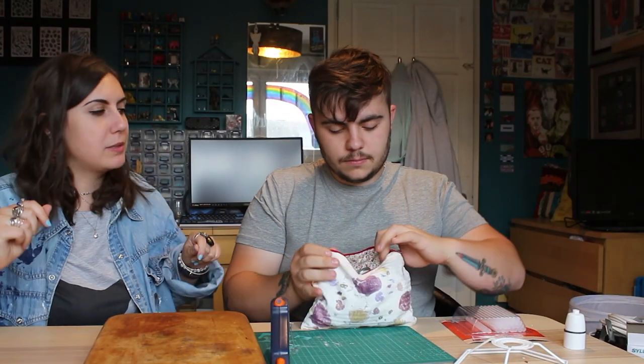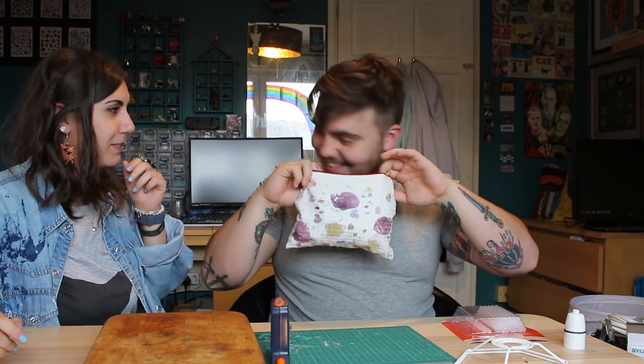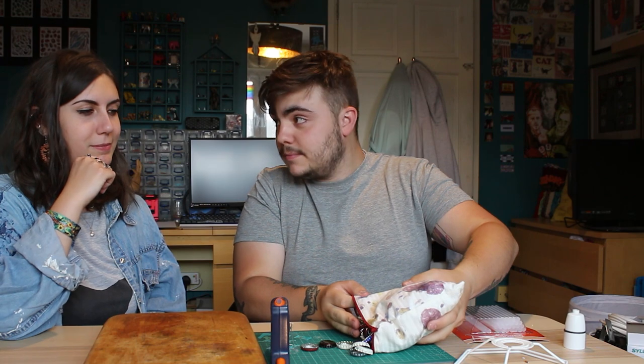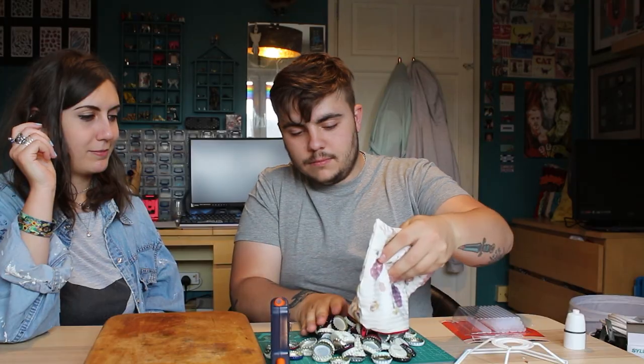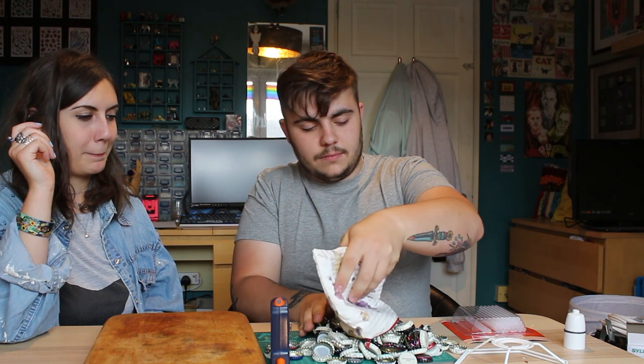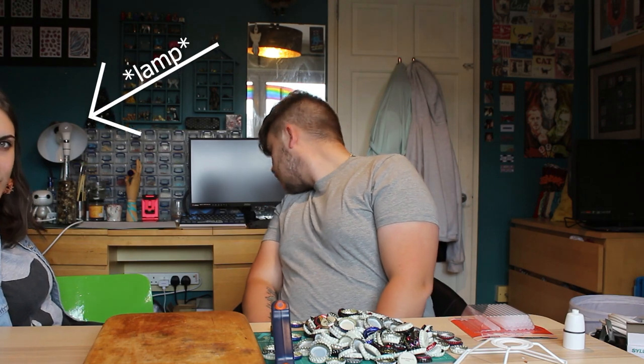Thank you if you watched our last video. I've been collecting bottle caps from all your favourite brands. It smells like cider. Did you wash these before? Were you going to say you made this as well? Yeah. I think I've done a good job. This is our lampshade, which you should have seen in our last video.